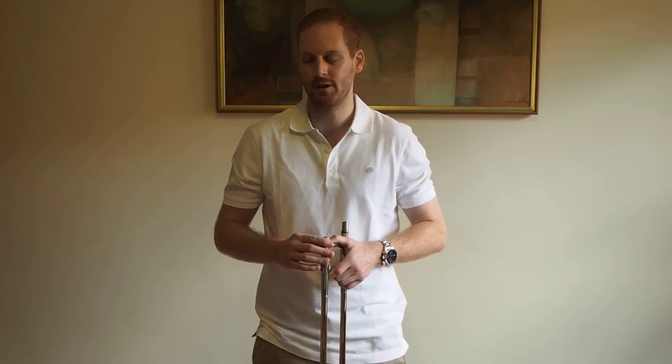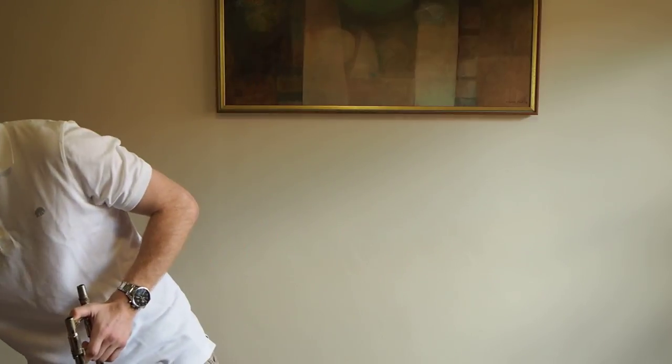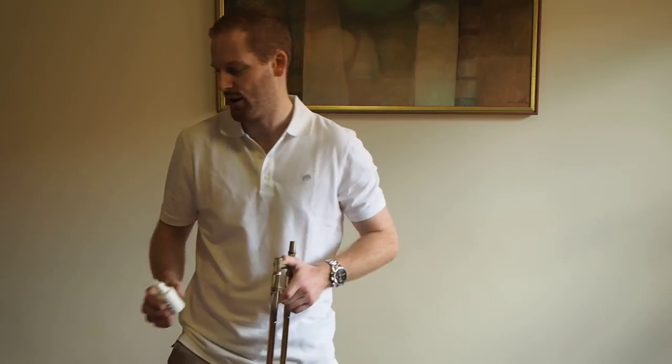Hey everyone, thanks for watching and subscribing to Brass Recordings. Today we're going to learn how to clean your slide, but before we start there are three key elements you should always have in your trombone case: your spray bottle for water so you can spray your slide before you play, a rag so you can clean your trombone slide when you're not at home, and obviously your trombone cream or liquid so you've got that equipment available.